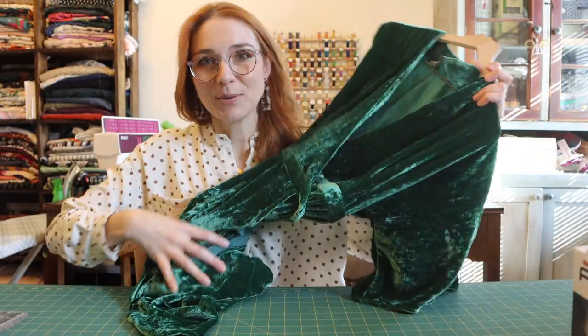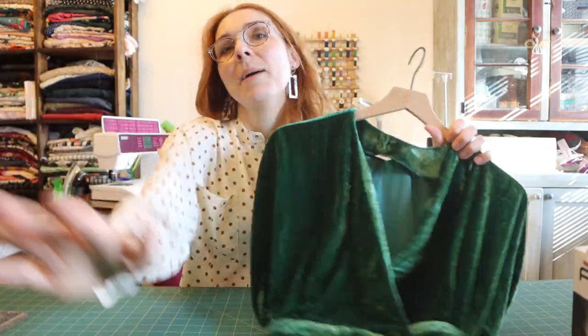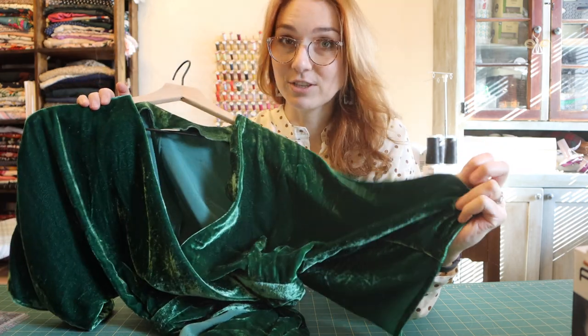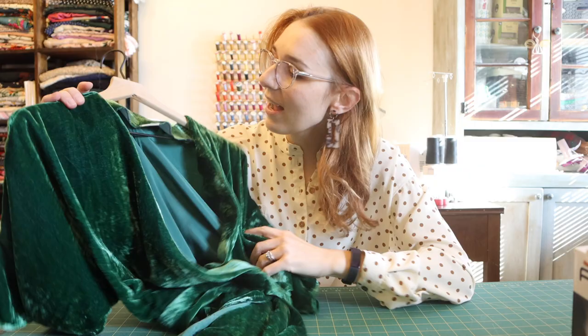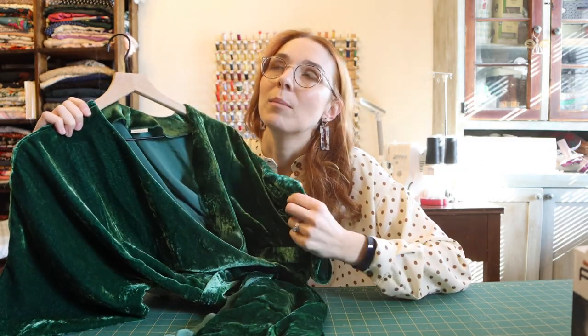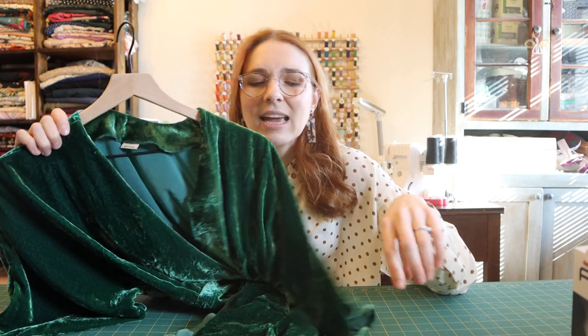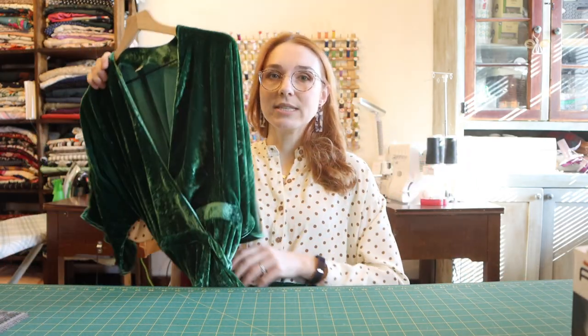I have a nice long blog post about this, but we're going to talk about this dress briefly. It's obviously a velvet dress, so today we're going to talk about sewing with velvet. I bought this velvet fabric probably about a year and a half ago — it is silk velvet, 100% silk, from The Fabric Store online in New Zealand.